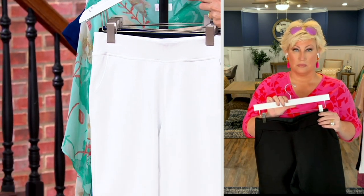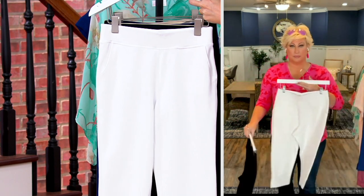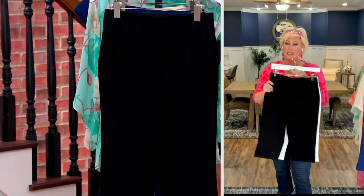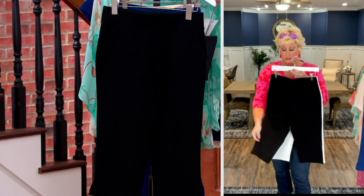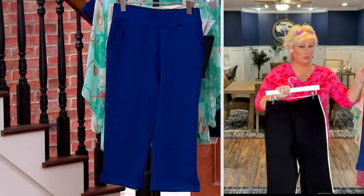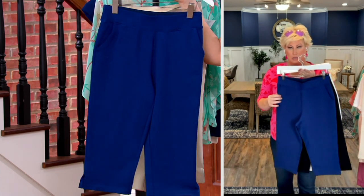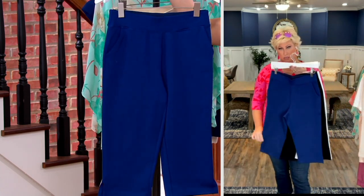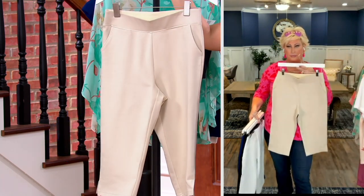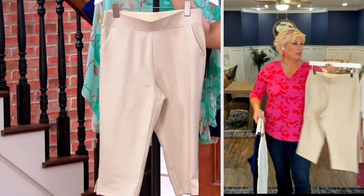Here's the white — in the white regular inseam I have 350. We also have black; in black petite I have 400, and in black regular I have 400. Here's the nautical navy — in regular I have 200, in petites I have 350. And for sandbar: regular inseam has sold out, petite inseam we have 200 remaining.